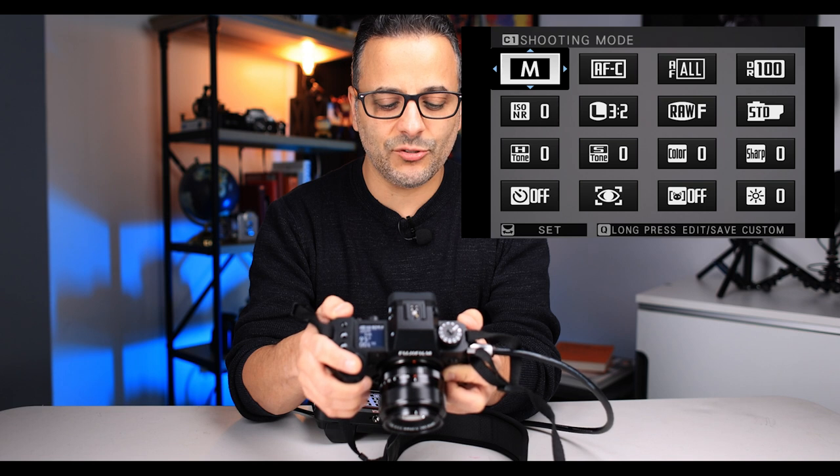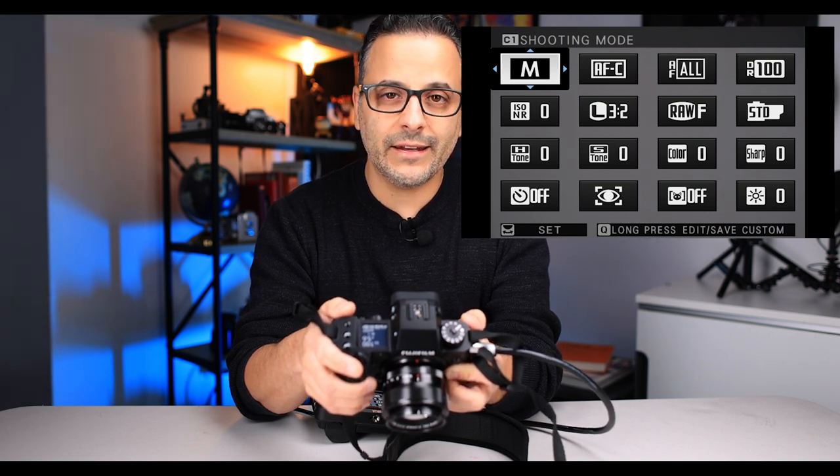Before you even go into the menu, hit the Q button. You get the quick menu, and you'll see that you have shooting mode as your first option. By default, everything is going to be on P for program. I don't shoot in program, so the first thing I did is change that to M for manual. I recommend this even if you're newer to manual shooting, because with exposure preview you can see what's going on. So go ahead and put that on M. You just hit Q, set that, and hit OK. So now C1 on my camera is for photos in manual.